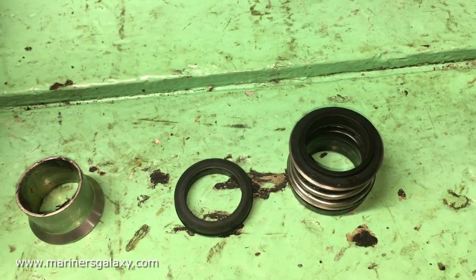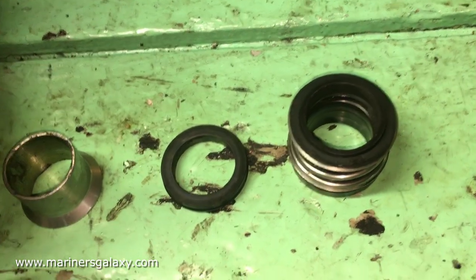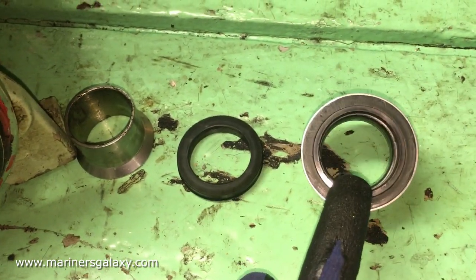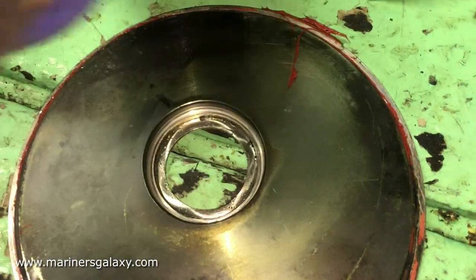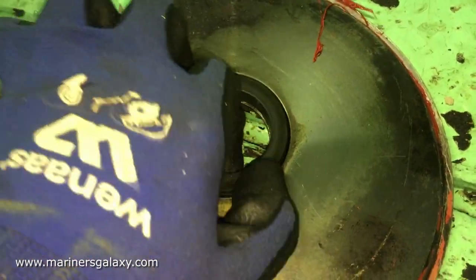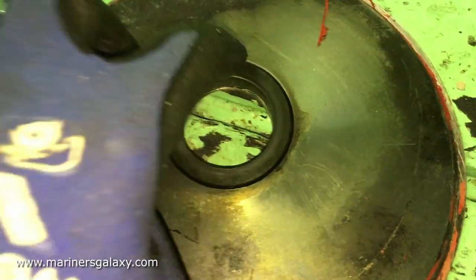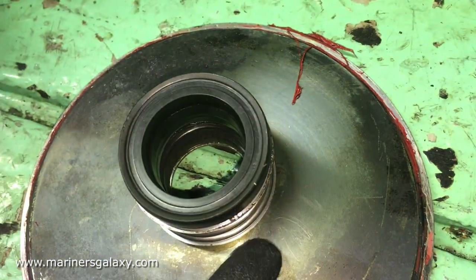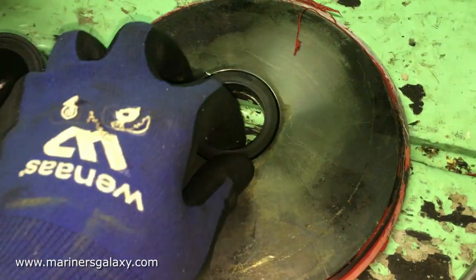These are the two sealing surfaces, and this is the sleeve on which the rotating part sits. Now we will take out the end cover and show where the stationary seal was located. This is the end part — that's where the mechanical seal was sitting, and it has an O-ring below it which prevents water from coming out. When fitting it, you just have to nicely press it down. One part is rotating and the other is stationary, so nothing can come out from the shaft while the pump is in operation or at rest. We have to change this mechanical seal as well.